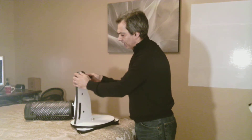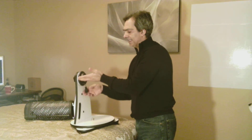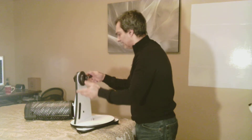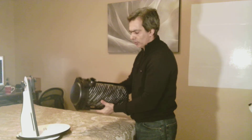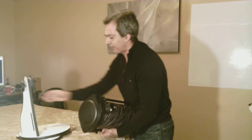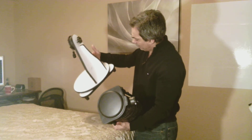With this Vixen-type style rail here, you can put any telescope — refractor, reflector, mini-dob — that has a Vixen-type rail. So that's kind of neat. There's the Vixen rail. Any scope that has a Vixen rail will fit on this little mini-dob. And here's a carrying handle, so that's kind of neat.